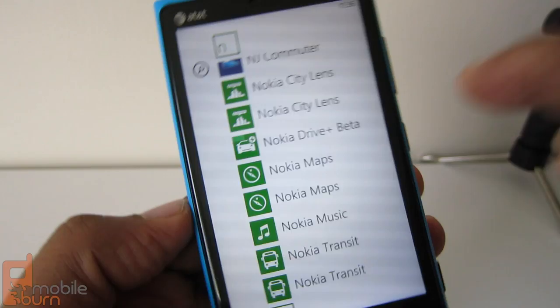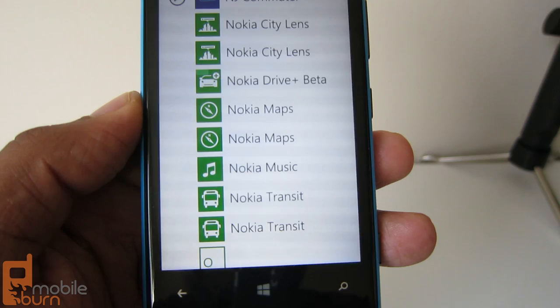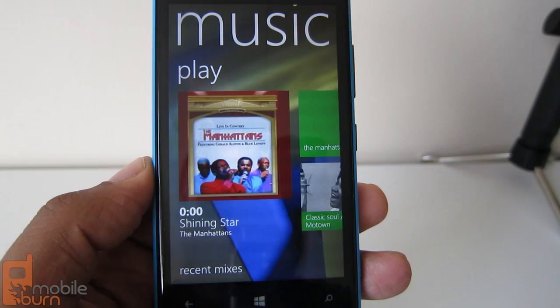Other built-in options include City Lens, basically an augmented reality app — you hold the phone up and move around, and it shows information about nearby places of interest. You also have Transit for transit directions, and Nokia Drive for live navigation.